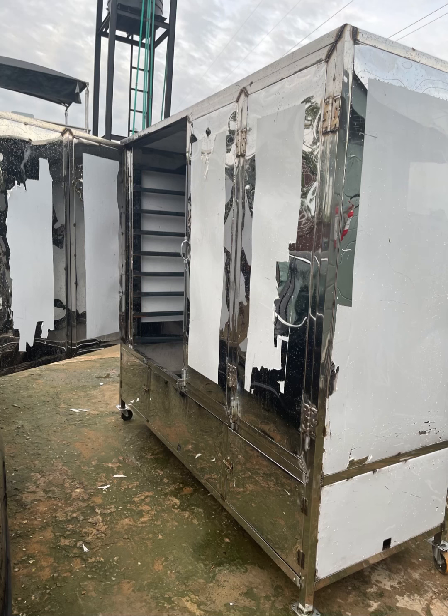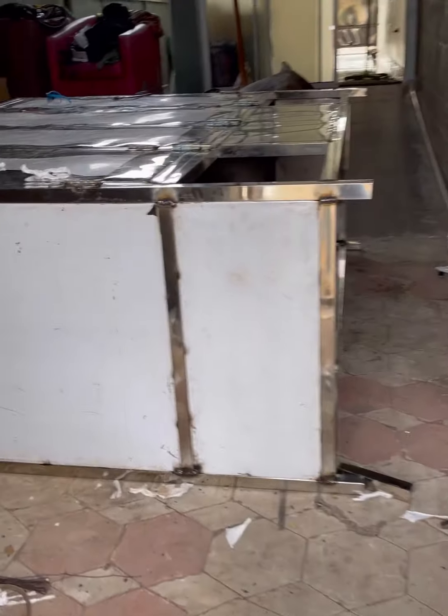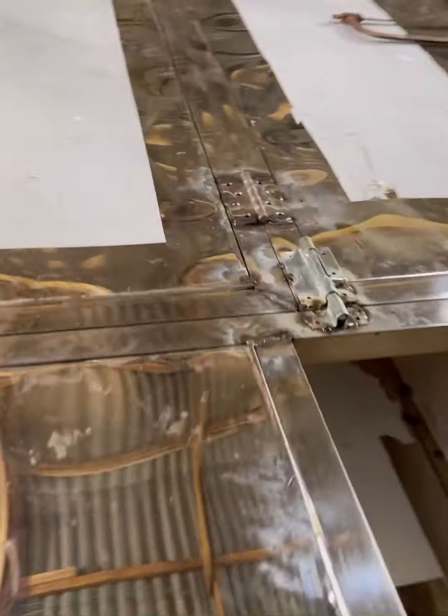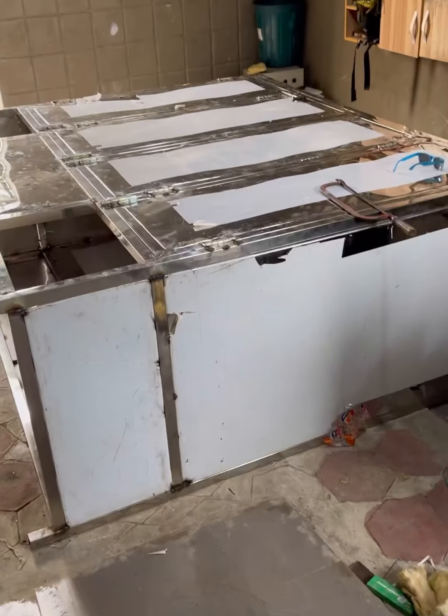Here we've finished — just some pictures here. This is the process, this is the beginning — this is when we started the fabrication. After we've joined the plates, we've done the double-padded doors with glass fibers inside. All sides are double-padded.